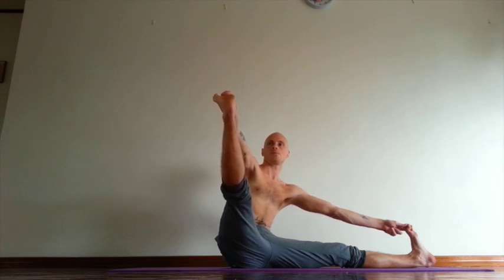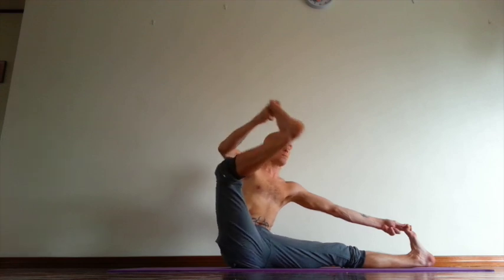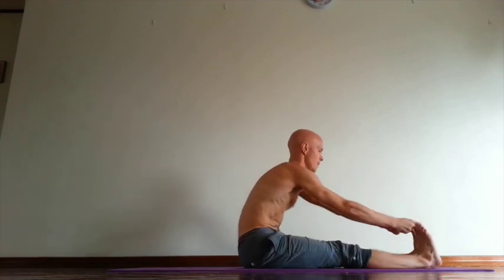Sacrum in, low sternum up. Move shoulder blades away from each other. Vishvamitrasana. Open chest and exhale, leg down.